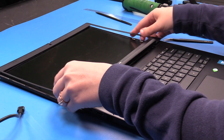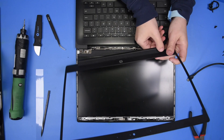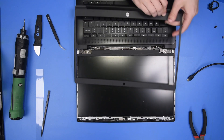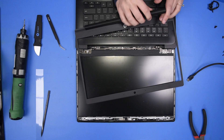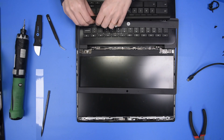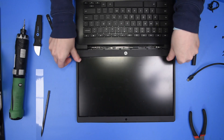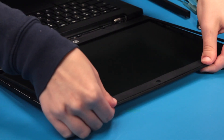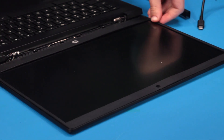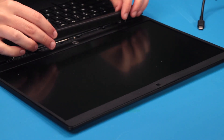Now you can grab your bezel and put the bezel back on. To put the bezel back on, you might have to remove the hinge cover first, then put this part of the bezel back on, and then the hinge cover on over top.